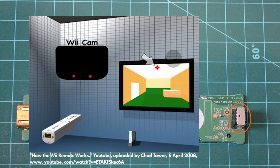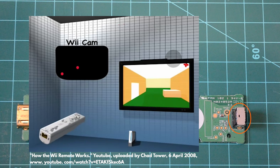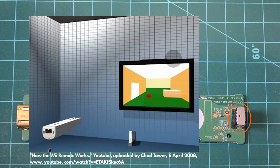Likewise, when the camera sees the two clusters at the top of its view, it knows the cursor should be at the bottom of the screen, and the same idea applies for side-to-side motion. When the remote is tilted, the angle of the IR clusters lets the Wii know what angle the cursor should be.